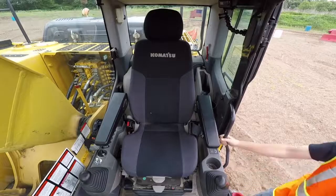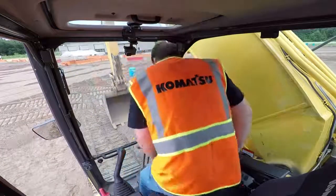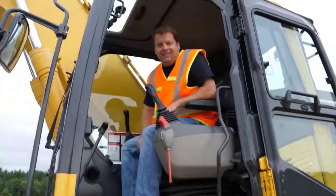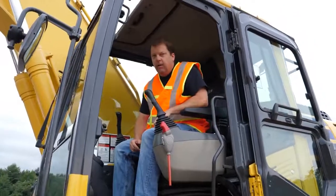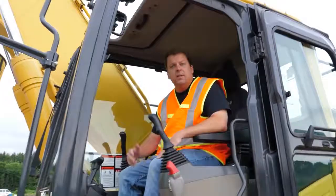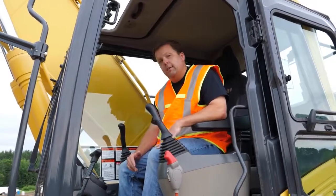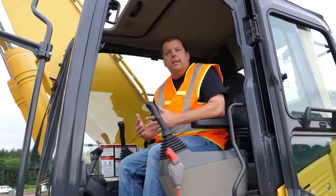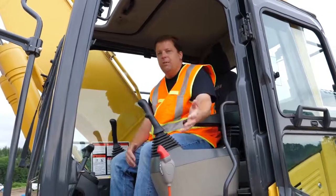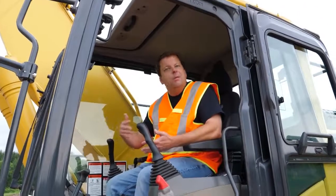First thing: three points of contact anytime you get in or out of equipment. Today we're in a Komatsu PC-210 excavator. The controls I'm going to go over are on the Komatsu machine. Most of them are pretty standardized between different companies that make excavators, whether you're running a 2,000 pound mini excavator all the way up to a 60 ton excavator.